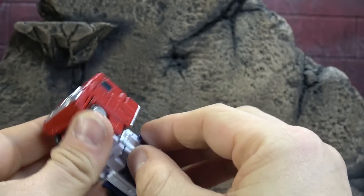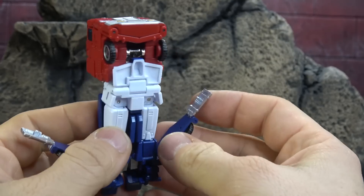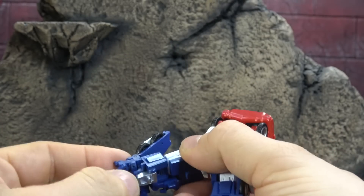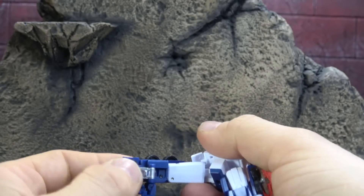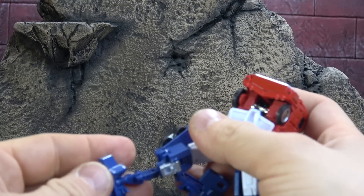Let's get it transformed. We're going to start by unpegging the fuel tanks — saddlebags, if you will — out from the side. And then flip those around. Then you can separate the leg. I'm trying to remember how this goes here. Open this flap up. Unpeg the foot and then extend all of this.